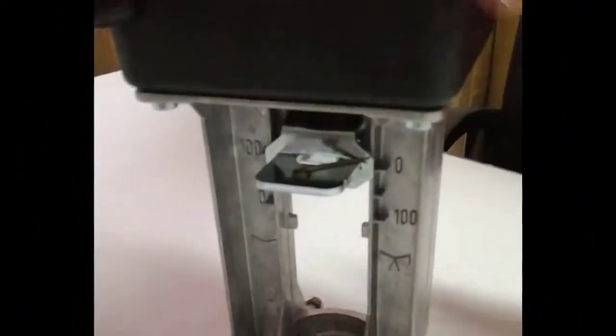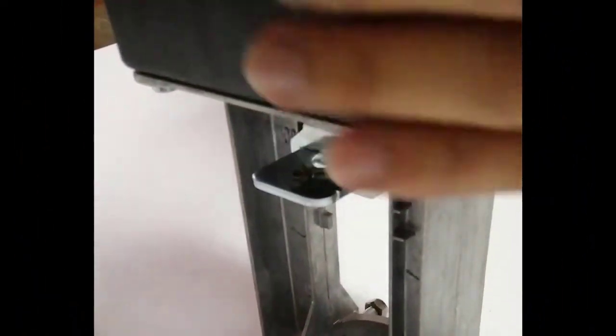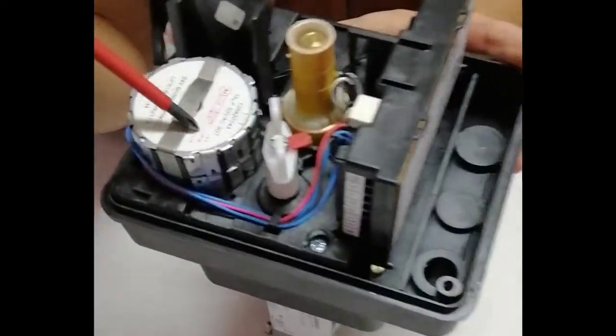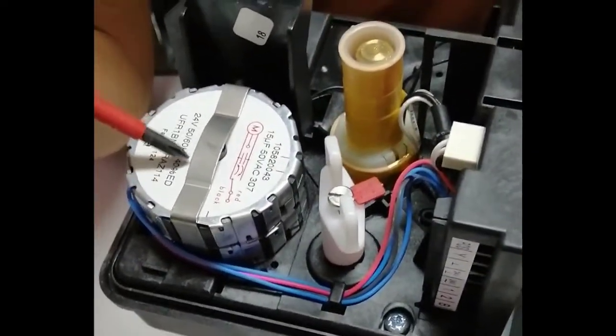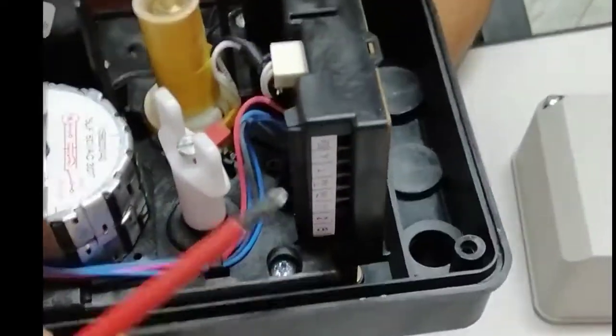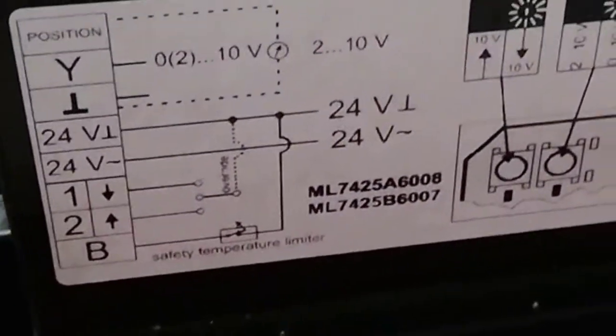This is the stem where the valve is installed on the valve body. Here we have the connections. This is the motor which is used to move this valve up and down. These are the connections and this is the wiring diagram showing how to make connections.